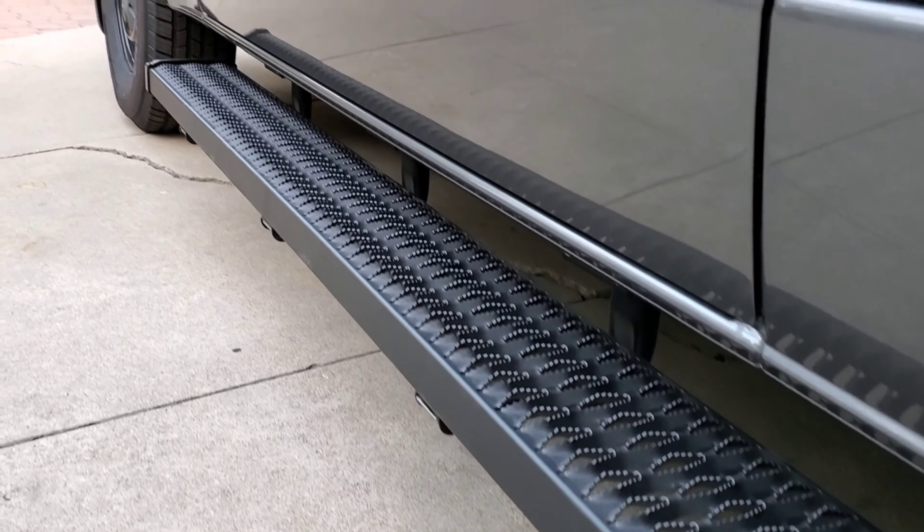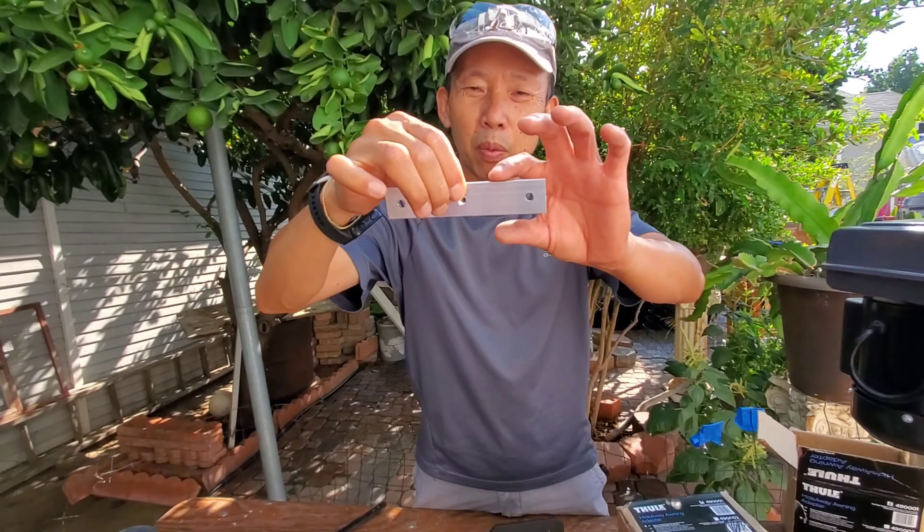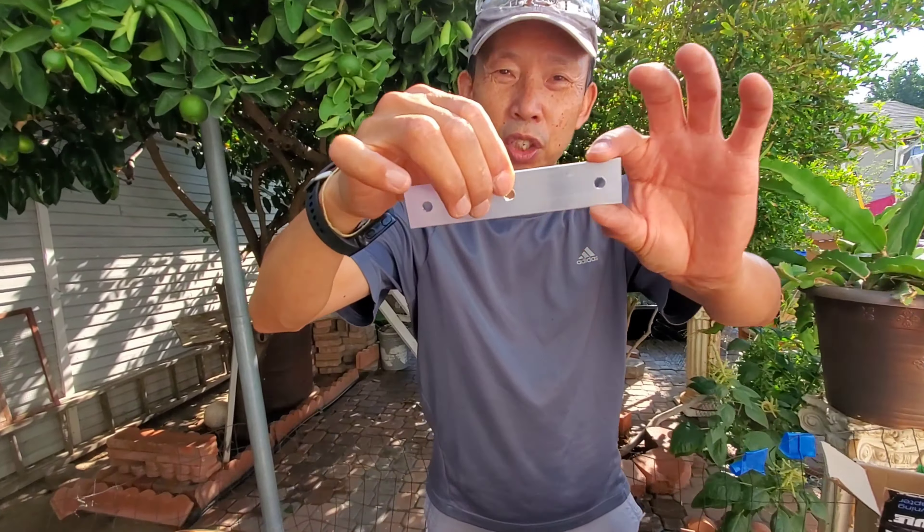You have to buy a separate bracket for the roof rack that fits into your existing Mercedes rail. What we did also was buy a separate piece — this is 1/8 by 1 inch aluminum.